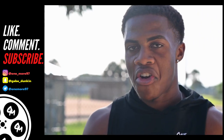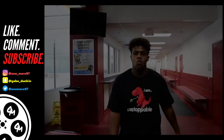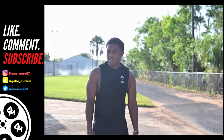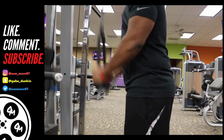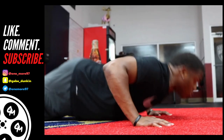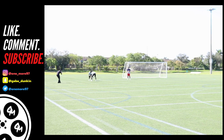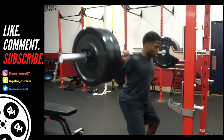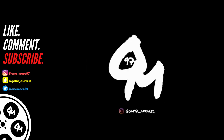It's your boy Gabe. We're back again on another video. What is going on, my athletes? It's your boy Gabe. We're back again on another vid.